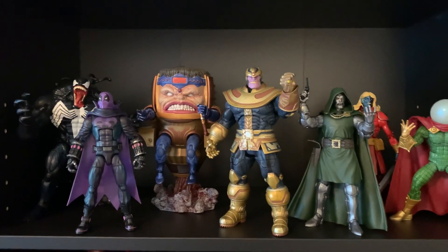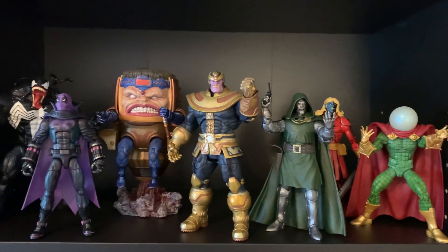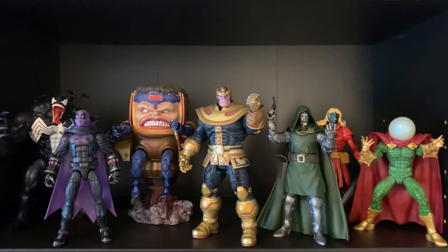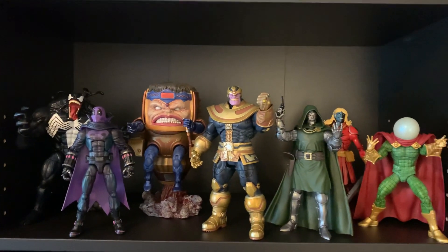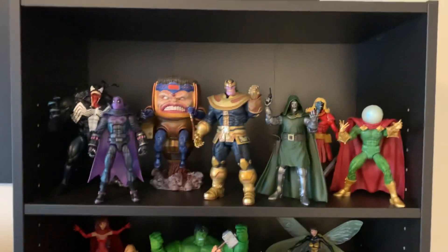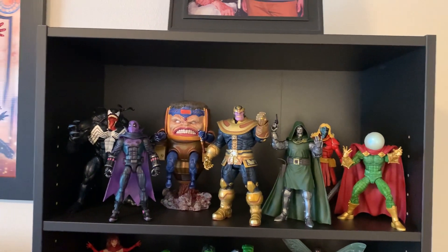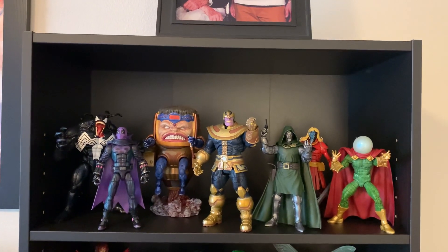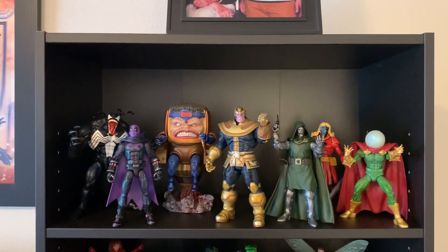I do want a Galactus, but I'm really butthurt because the HasLab Galactus is clearly the be-all, end-all Galactus to get. But I have a lot of feelings about that HasLab project — I think it is overpriced, I think it is unrealistic and unreasonable. I could get into that a lot, that's a separate video. But just suffice it to say, I think it's overpriced.